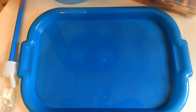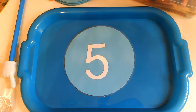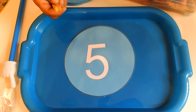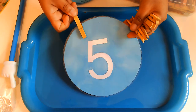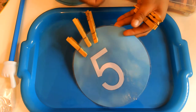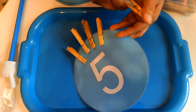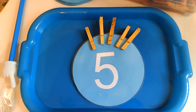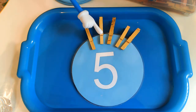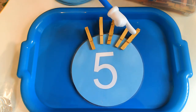Do you know what number this is? That's right, that's the number 5. So we're going to have to put 5 clothespins on the number 5. I'm going to put yellow clothespins on the number 5. Help me count: 1, 2, 3, 4, 5. I put 5 clothespins on the number 5. Can you help me count? 1, 2, 3, 4, 5.